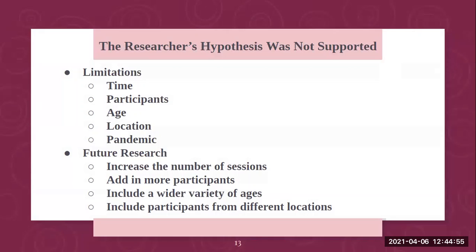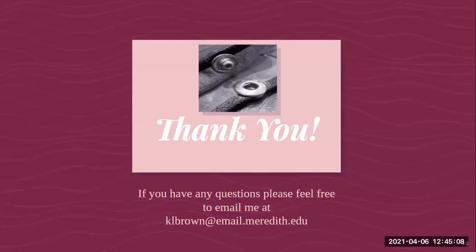This was very interesting research, and I hope to continue it, fix these limitations, and do some future research. Thank you so much for listening. If you have any questions, please feel free to email me at klbrown@email.meredith.edu. Thank you.